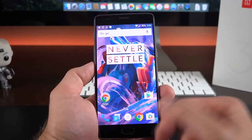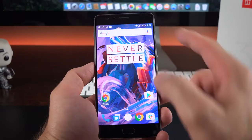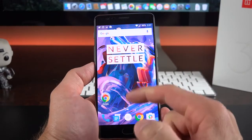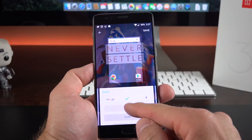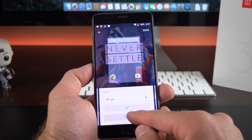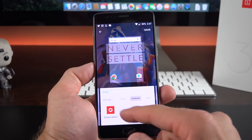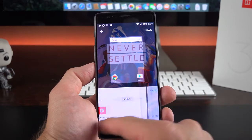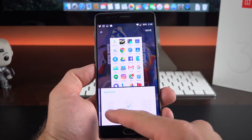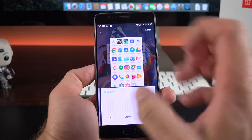Swipe up on the home screen and it takes you to your search assistant. You can also change the Google search widget style or turn it off, change the size of icons — standard, small, or large — and choose icon packs. We also have the app drawer layout, so you can go for smaller, standard, or larger icon sizes. If you want more icons per screen you can go that way.